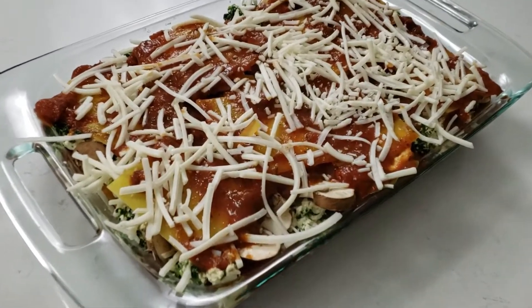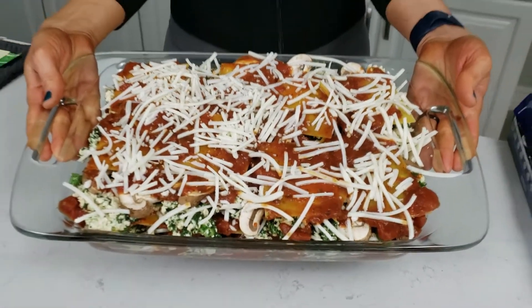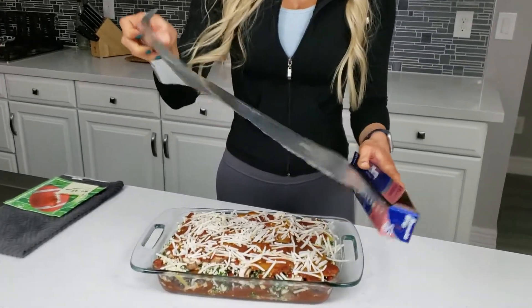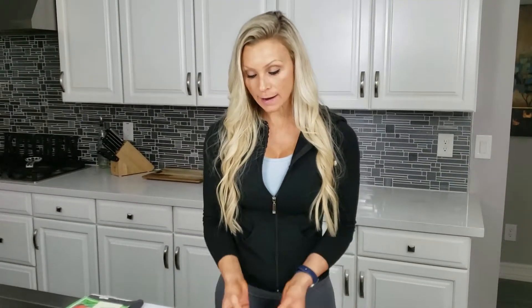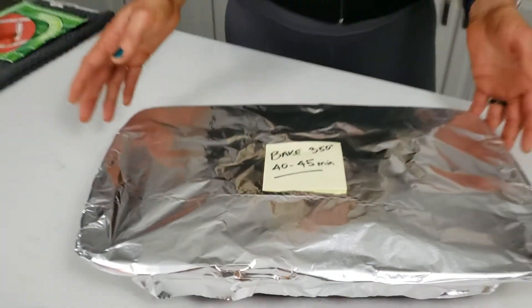Alright guys, so this is the final product — well, kind of, you still have to cook it. If you're at home you can just pop it in the oven, but if you're taking this to an outing or social event, just cover it with foil and pop it in the oven when you get there. I like to put a post-it on it so whoever is baking it knows the temperature and time. I hope you enjoy — let us know what you think!